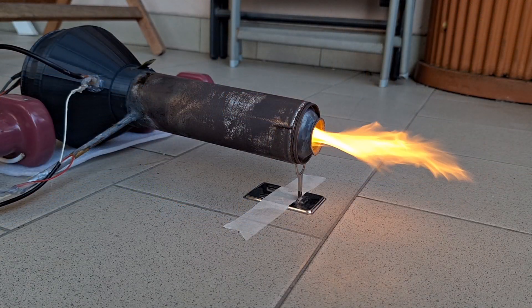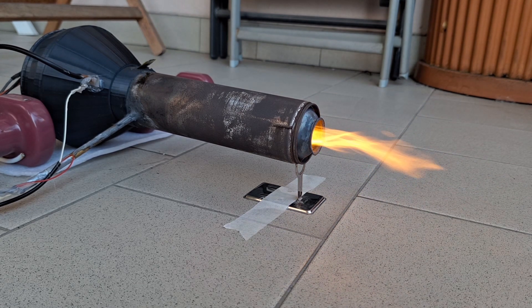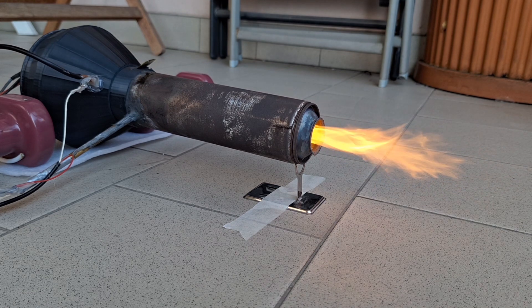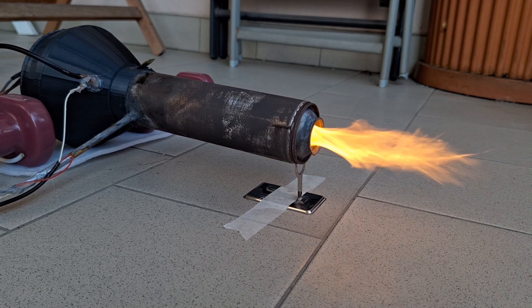The engine does not produce much thrust and it's not very successful compared to my previous projects, like the rocket engine.